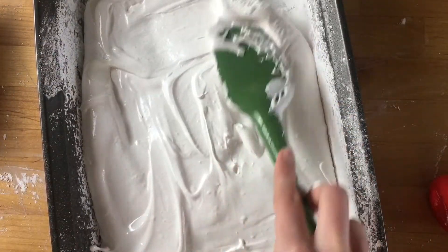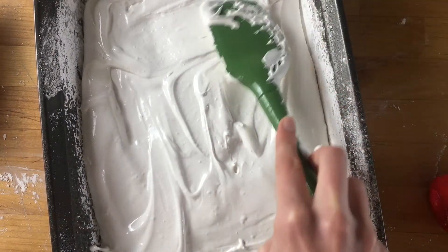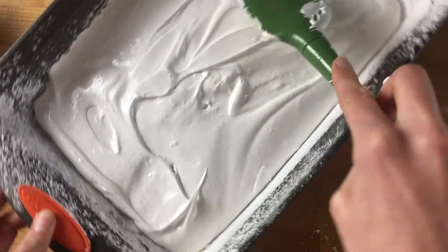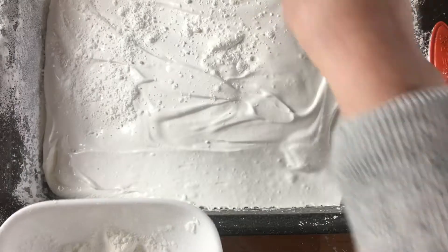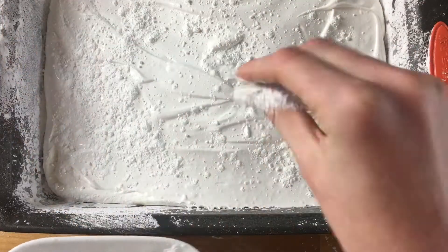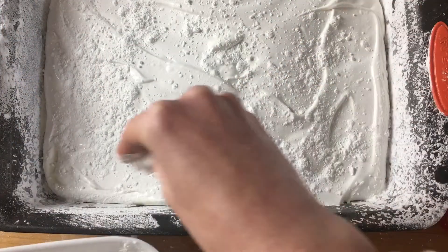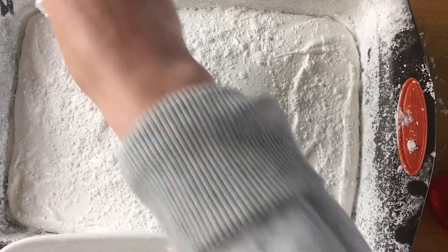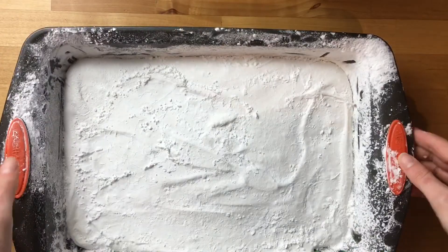I want to make a note about the vanilla: I did increase the amount. The recipe calls for a teaspoon of vanilla but I put in a tablespoon, and I think you can even add just a touch more. That gelatin has a strong flavor and you don't really want to taste it, so you do want a lot of vanilla. I then added some more of that powdered sugar cornstarch mixture on top — I'm still saving most of it for the end because we'll want to coat the marshmallows.